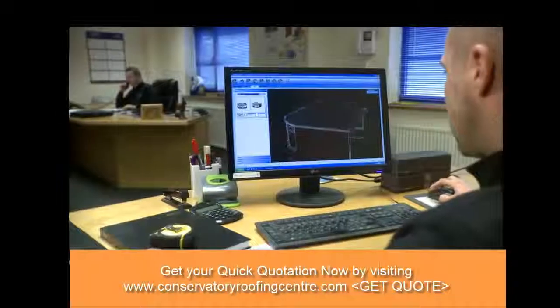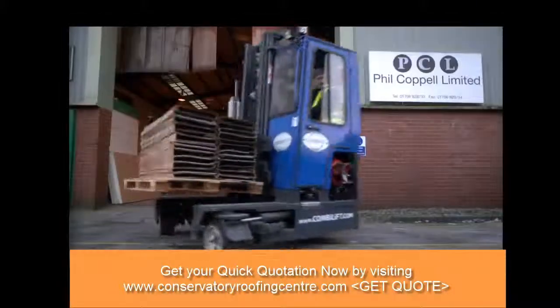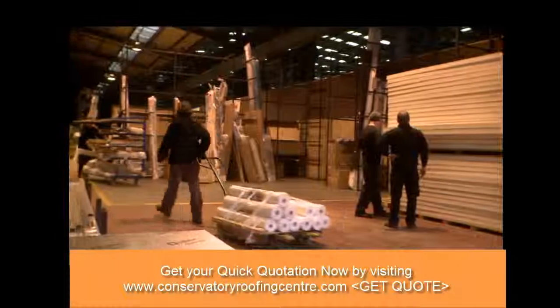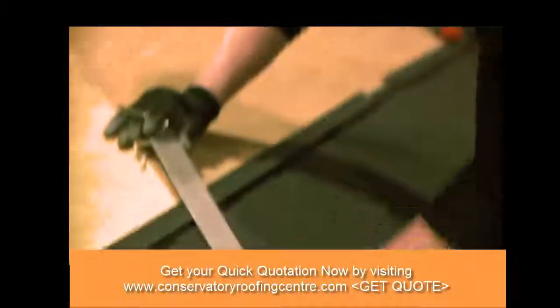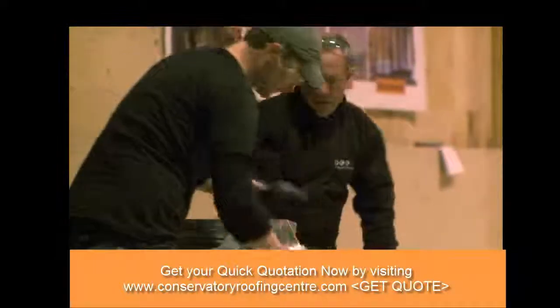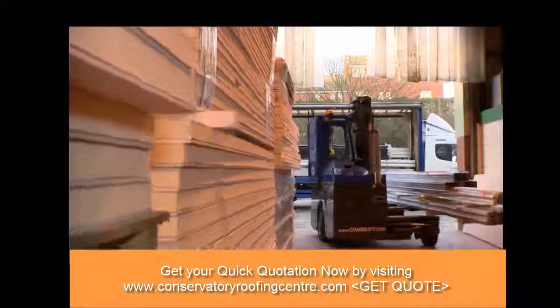Once the plans are completed, they are sent off to our production facility in Bolton. This large production facility allows us to completely control every aspect of your roof build, so we can guarantee the quality of the build as well as the quality of the materials used.